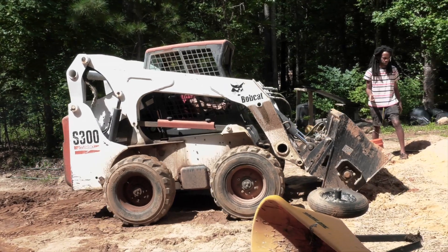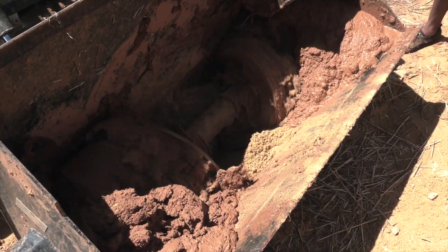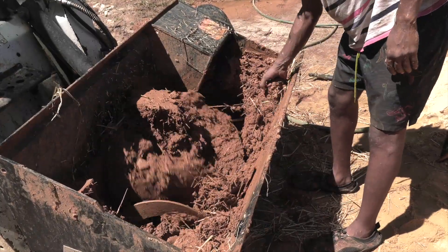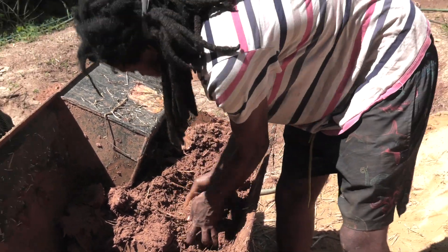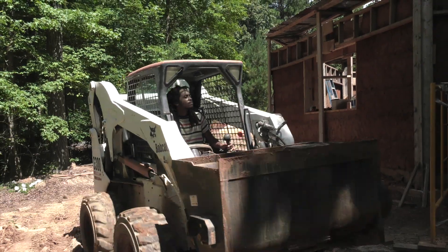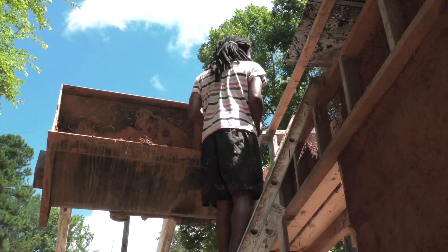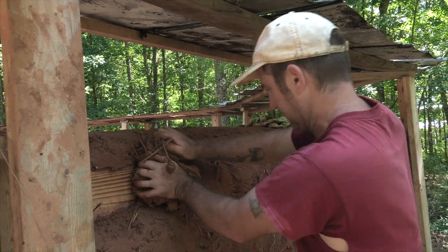In addition to using formworks to speed up the process and make finish work easier, I also employed a few different methods of mechanical mixing to cut down on the labor. We tried several different things, including a mini excavator, a paddle mixer, and a cement mixer, but what we settled on as the best choice was a skid steer with a cement mixer attachment on the front. This allowed us not only to make large quantities of high-quality Cobb at a time, but also to move it to the site where we needed it and raise it up onto the scaffolding so we had a lot less lifting to do. Sometimes we were able to move Cobb directly from the skid steer into the walls, which saved on labor tremendously.